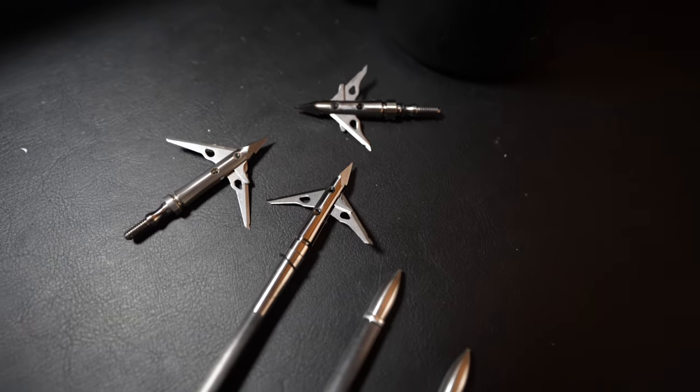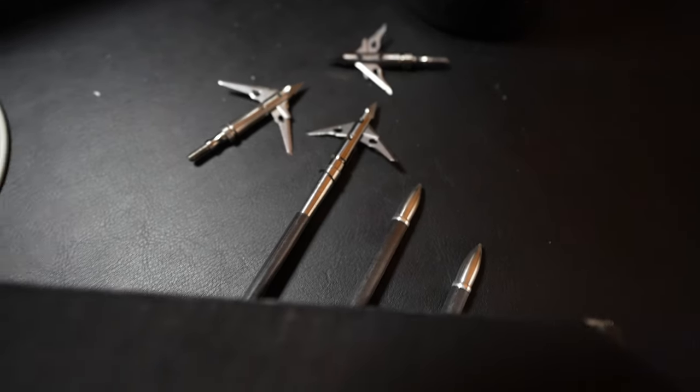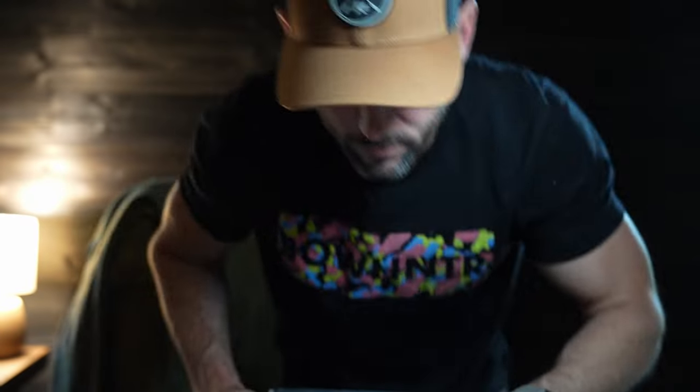Caffeine check — just black — let's go talk broadheads. Last year I used the Severs towards the end of the season for whitetail, had a lot of good success with the 2.0 primarily, and was kind of thinking I would use the 1.5 going into elk season this year.